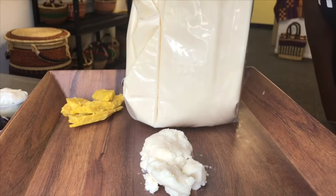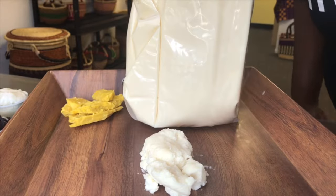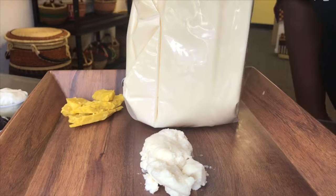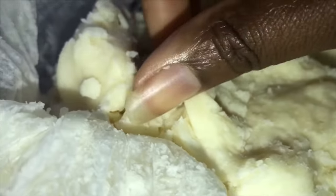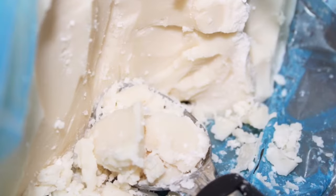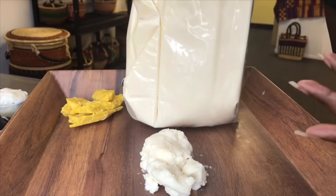I want to discuss the textures of mango butter, because sometimes people say they want soft mango butter, or hard mango butter, or a specific type. But the truth is, most of it — especially when it comes to 3kg — is the exact same mango butter.